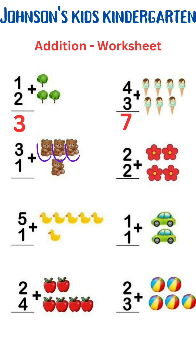3 plus 1 is 1, 2, 3, 4. 3 plus 1 is 4. 2 plus 2 is 1, 2, 3, 4. 2 plus 2 is 4.